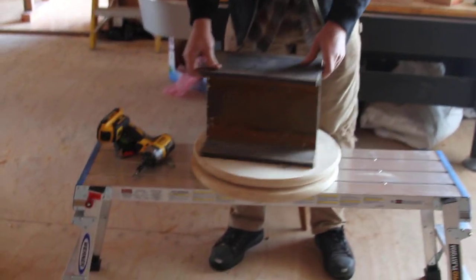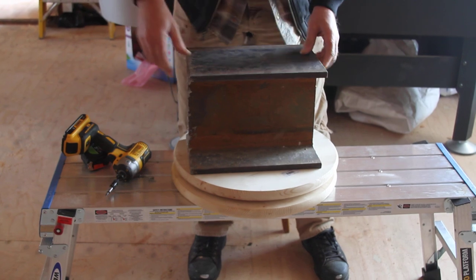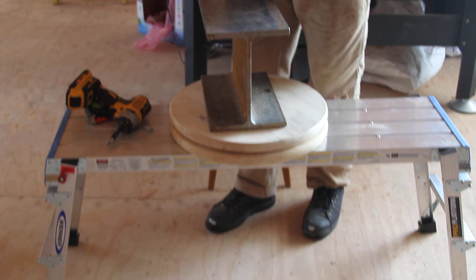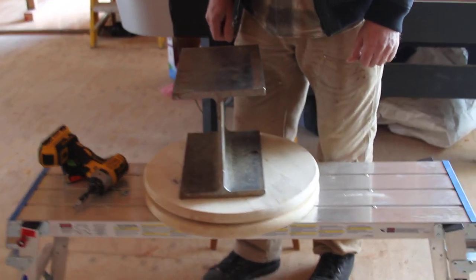My beam came into the house this way, and I had to rotate it 90 degrees. I put it in the center, and two guys rotated the disc with no problem.